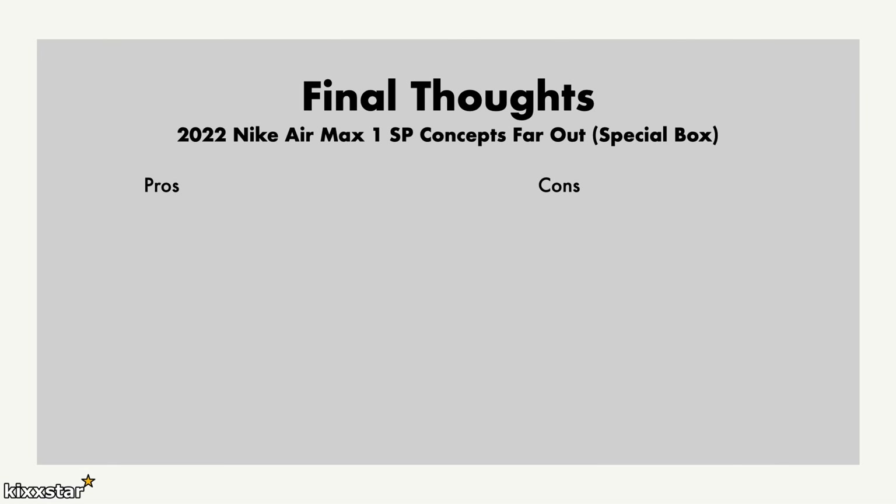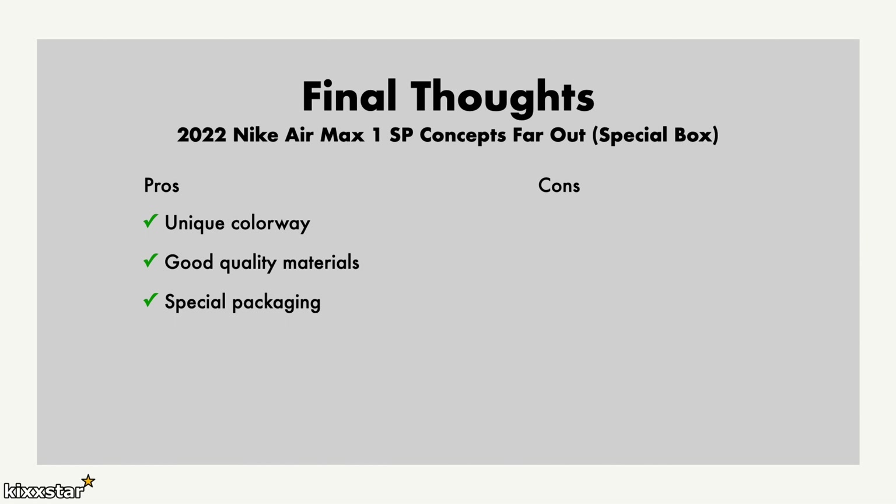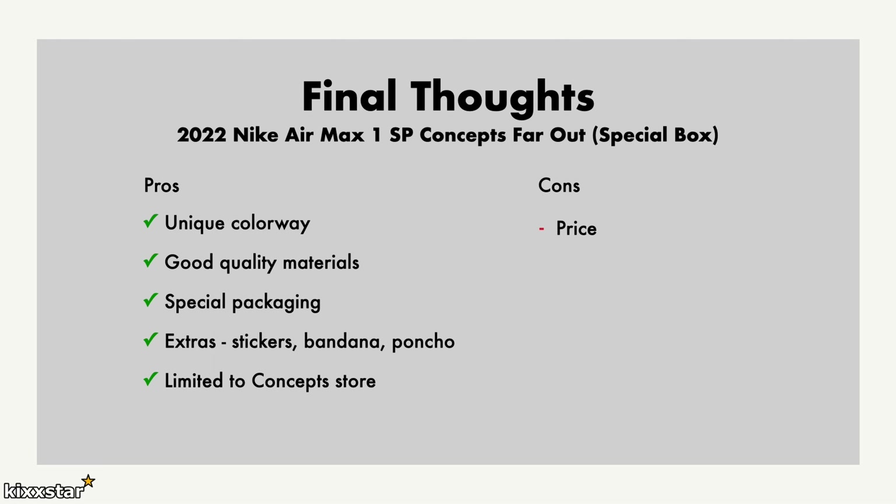In terms of final thoughts, the unique colorway is another highlight. Out of the two released before — the Heavy and the Mellow — this is probably the one I liked least on pictures. However, getting them in hand I still appreciate them as much as the other two pairs. It's still a unique, different, and very loud colorway. It uses good quality materials — the swoosh has embroidery, and different patterns and material types run throughout the sneaker. I also appreciate the special packaging: the van-like outer box, and inside the stickers, bandana, and poncho. It's just nice storytelling. It was limited to Concepts stores only, making it difficult to get.